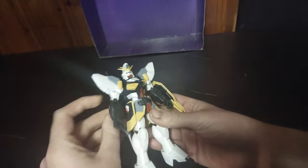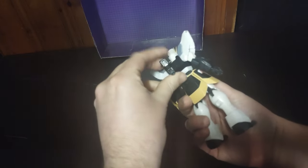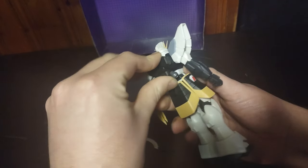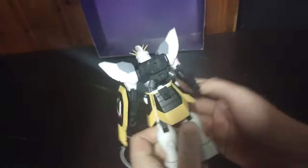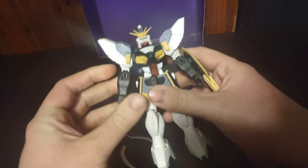We're just going to take the swords off because they're just going to keep popping loose and falling down. He's got a nice little thruster pack — you can jet up. Nice thruster pack. Nice shoulder pads.